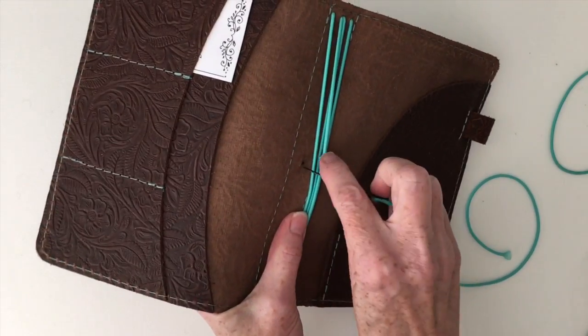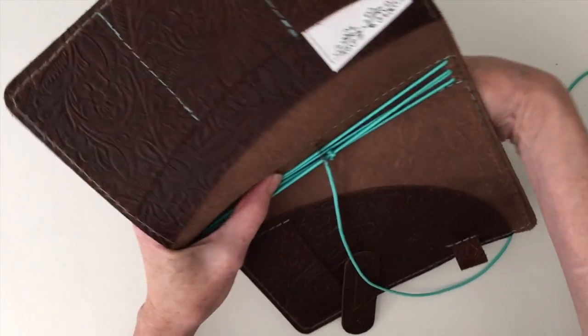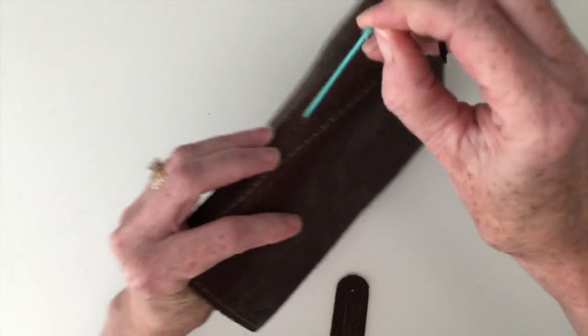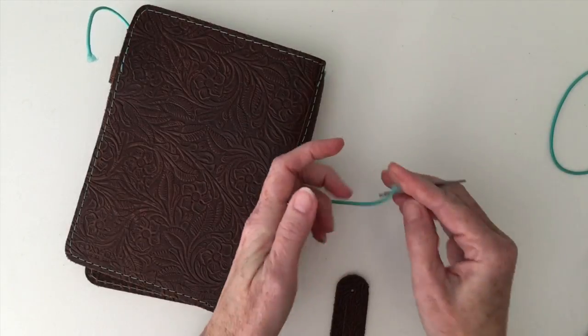Then you're going to thread it through the hole on the inside of the notebook. Oops, I didn't have that in there well enough. Let me fix that real quick.